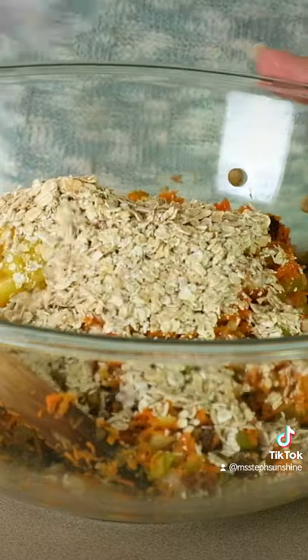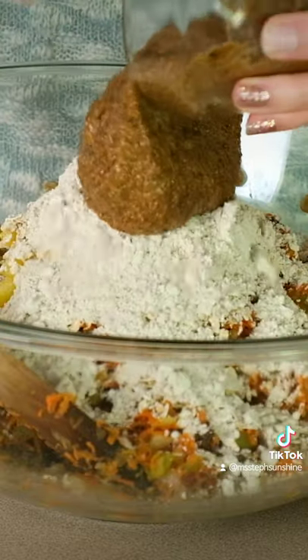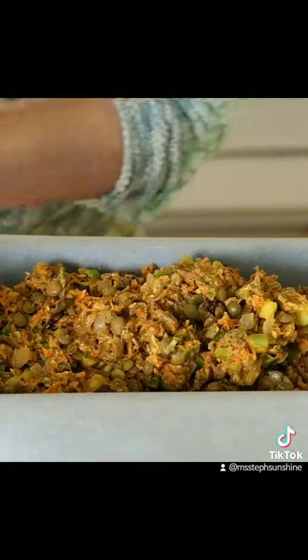Mix your lentils with your vegetables, mashed pineapple, boiled oats, oat flour, and seasoning paste. Then press it into the pan evenly.